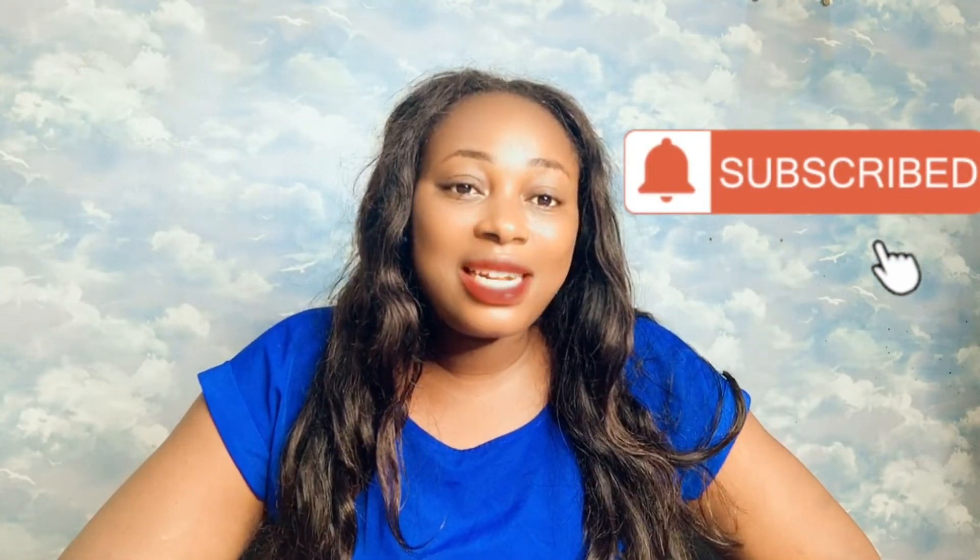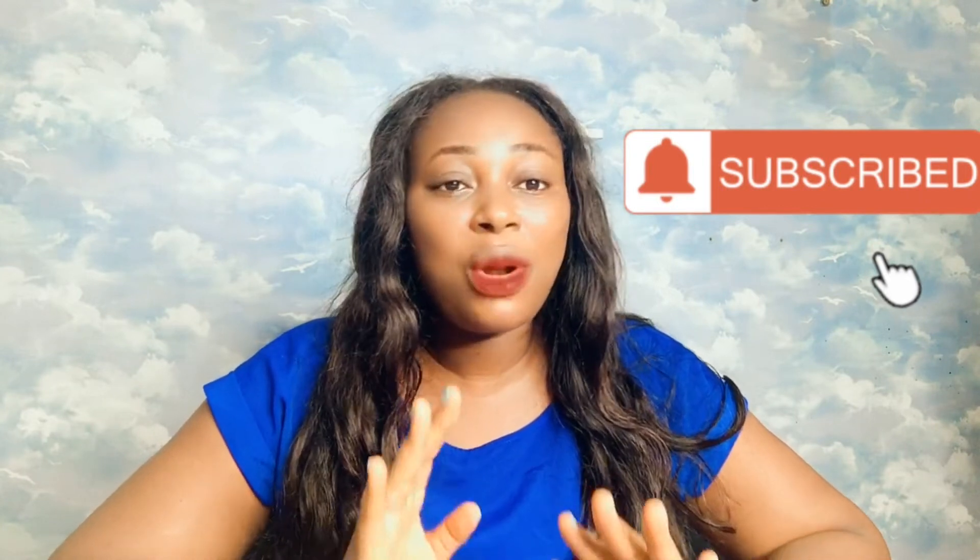But before I do that, I'd love for you to please consider subscribing to my channel if you have not yet subscribed. Also don't forget to hit the notification bell that pops up right after you subscribe, so you'll be getting notifications from me whenever I upload a new video.